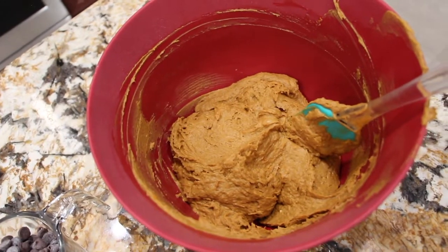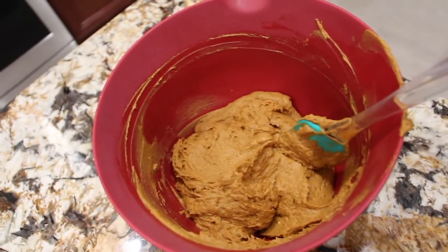Now that I have the mixture combined, I'll add in the one cup of morsels and fold it in.